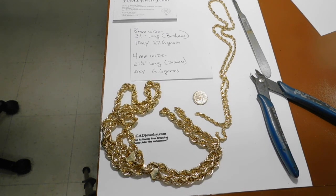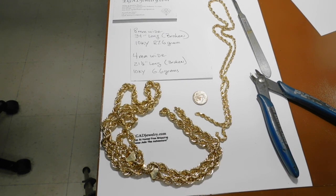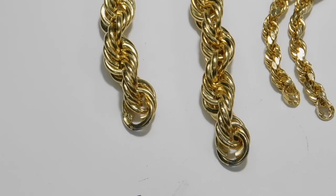Even though when they sell it to you, they tell you it's a harder metal, and that harder metal is going to hold up longer. Well, that harder metal is very brittle, and when it's brittle, it has a tendency to crack more so than 14 carat would. 14 carat would have a tendency to stretch, but the 10 carat usually just breaks.